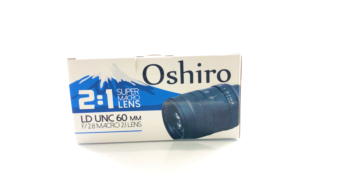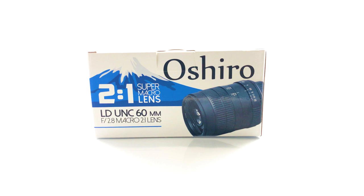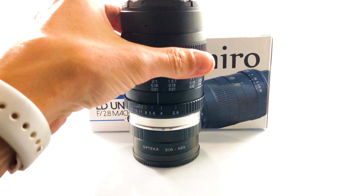What up guys, Big Dan over here coming back at you with another Tech Review Tuesday. We're going to be going over a little bit about what I use for macro photography. It's the Oshiro 2-to-1 super macro lens, f/2.8, 60 millimeter — and there's the lens.